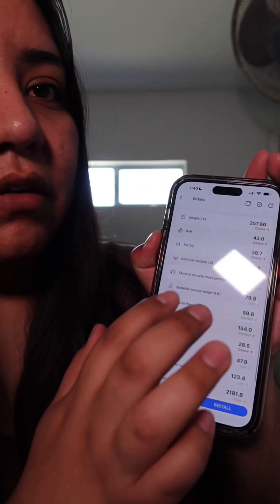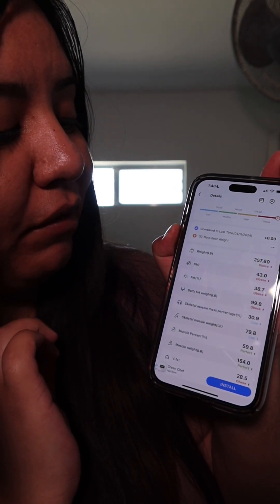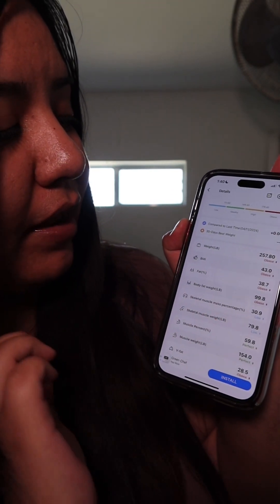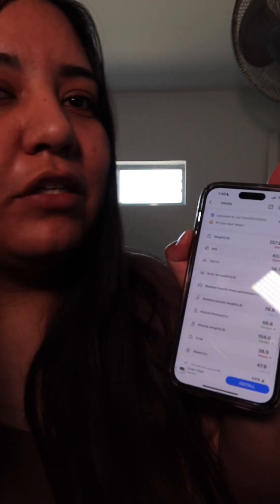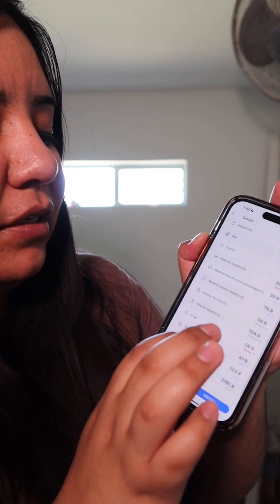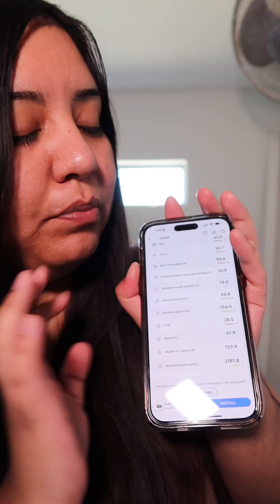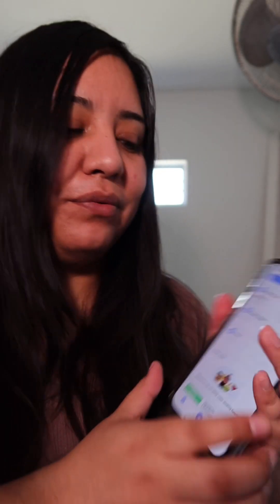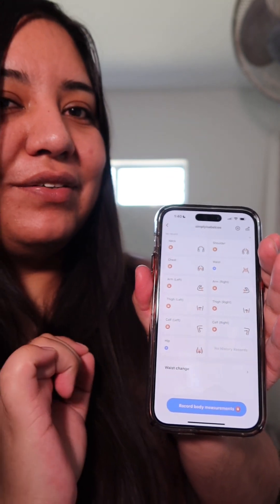I think that's very good if you guys are trying to lose weight like me — you can measure your body fat. Body fat is literally so important. If you're trying to gain muscle, you can measure your muscle percentage. The app also measures your waist, so you can put in all of your body measurements, which is very cool.